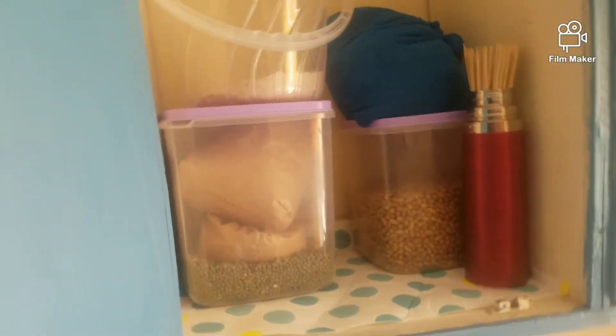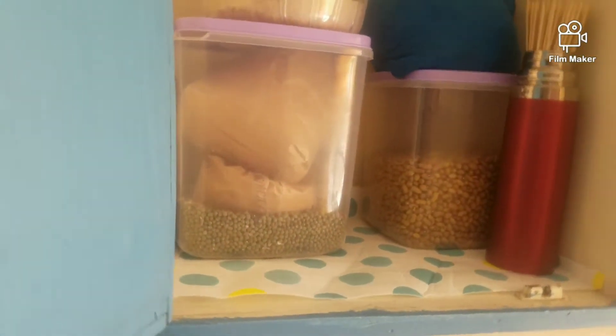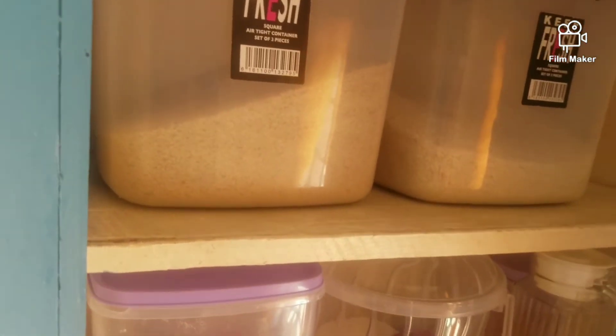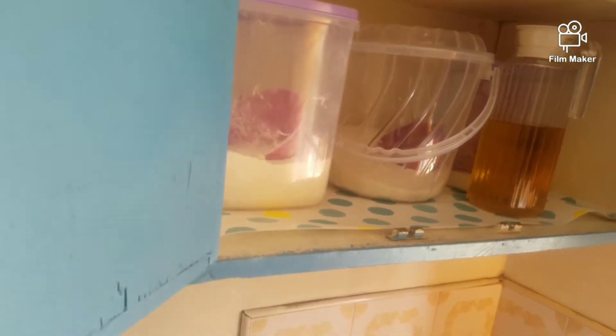For the second cabinet where I put my cereals, I wiped everything and then put a paper — you can see how beautiful it looks. For the next one I did the same, but the paper ran out just before I finished the top, so I'm going to buy another one. The paper is making the place look beautiful and it will be easy to wipe if anything pours.